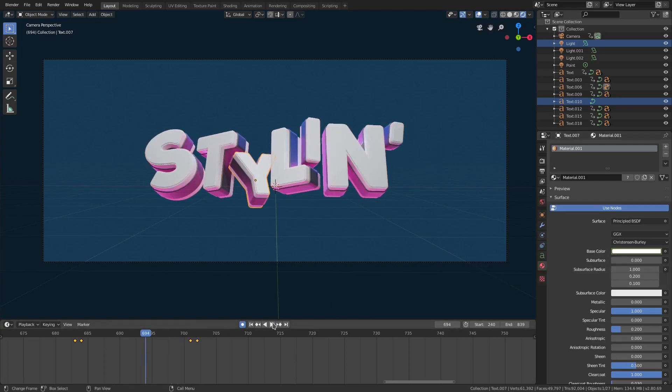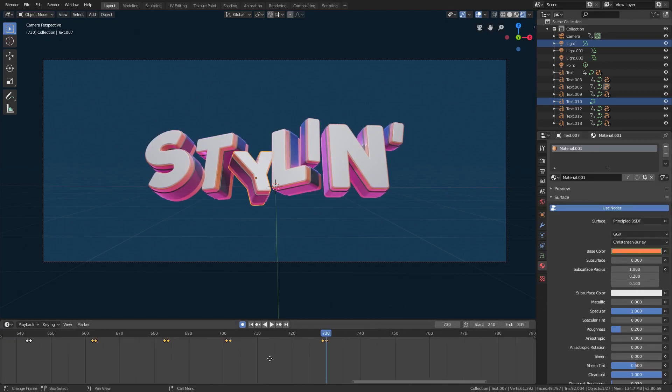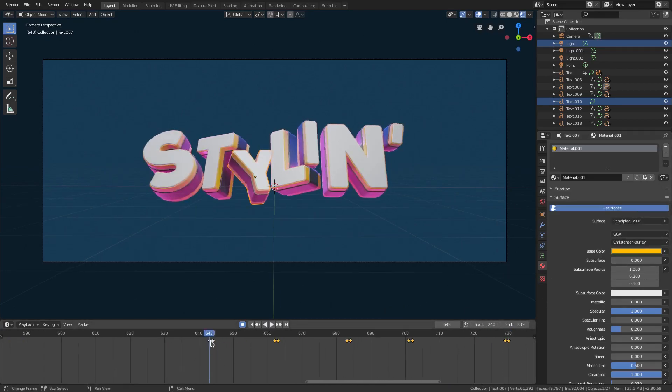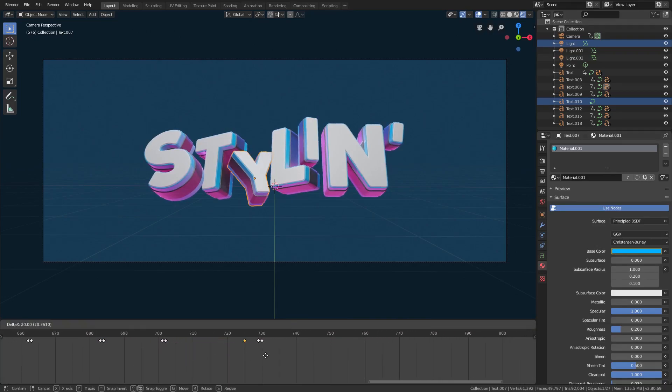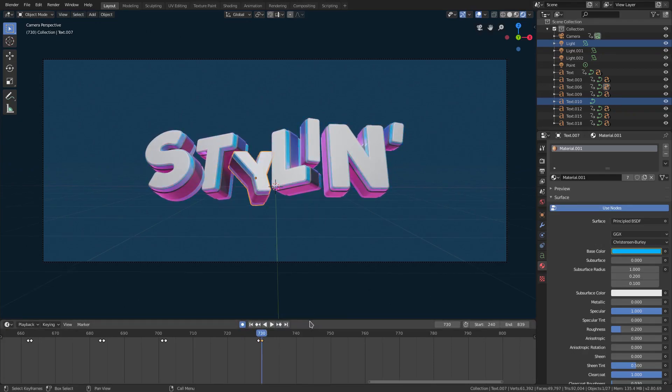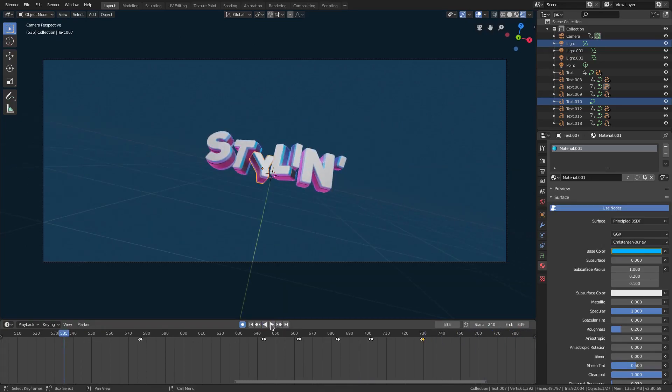The last one — well, the second to last — hover the cursor, hit I, move up a frame, and change it to another color. What haven't we done? Maybe that nice peachy orange. Hit I. And then the last big one: hover the cursor, hit I, move up a frame, and change it back to the initial blue color — which is this keyframe right here. Shift D to duplicate, move it on up and put it right there. Now it snaps back to blue on the last one.